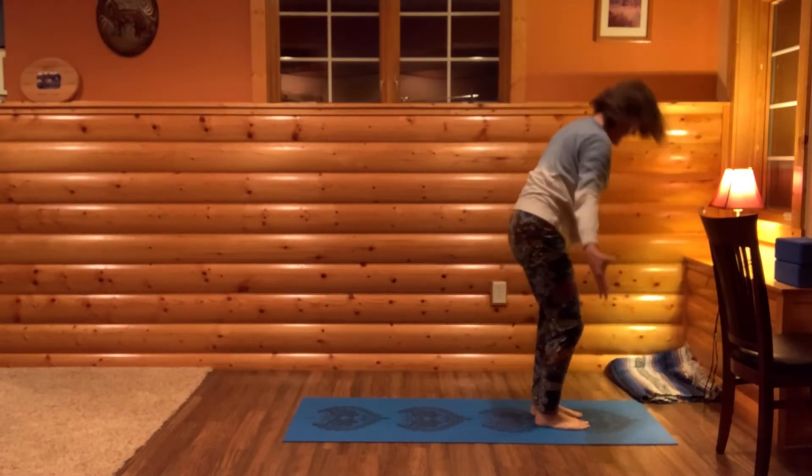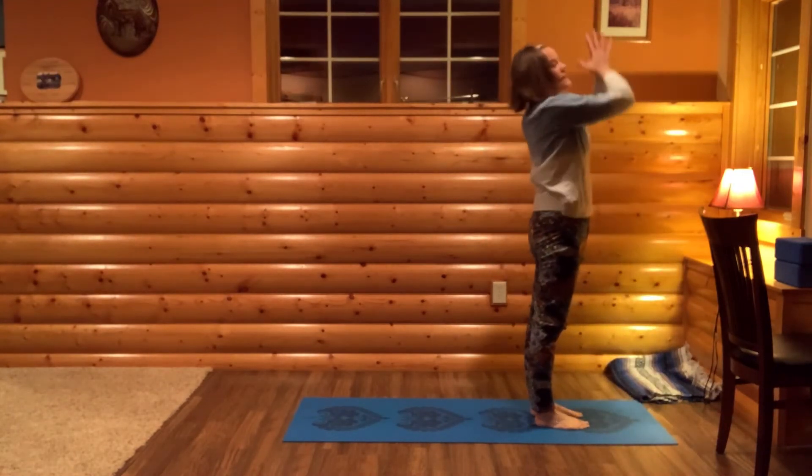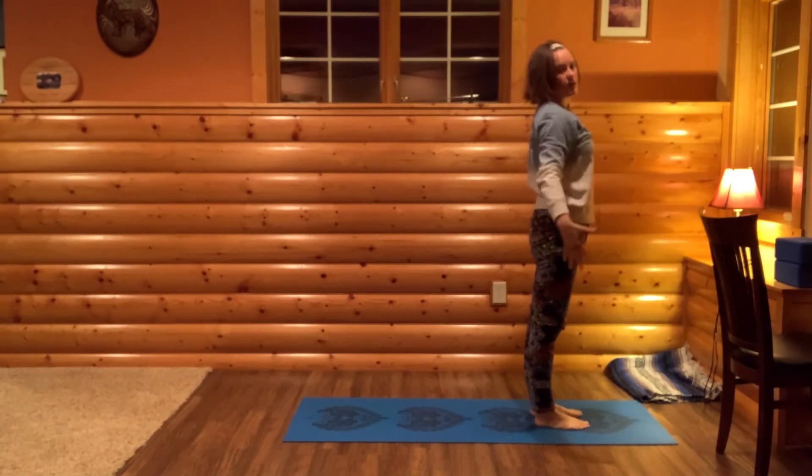Hinge at your hips to forward fold. Press your feet into the earth, rise up, arms out and up. Bring your hands to your heart and down to your sides.